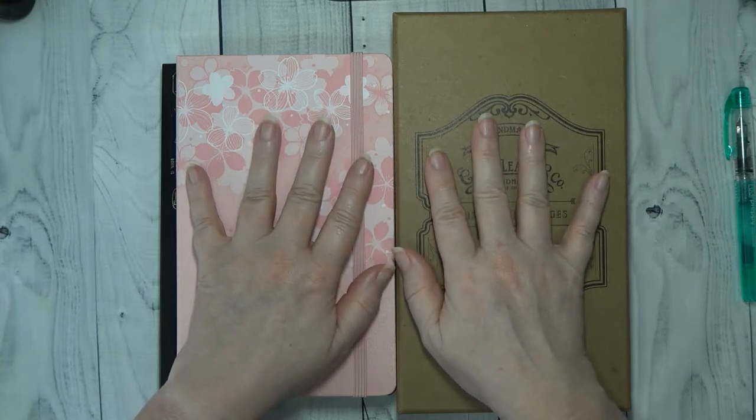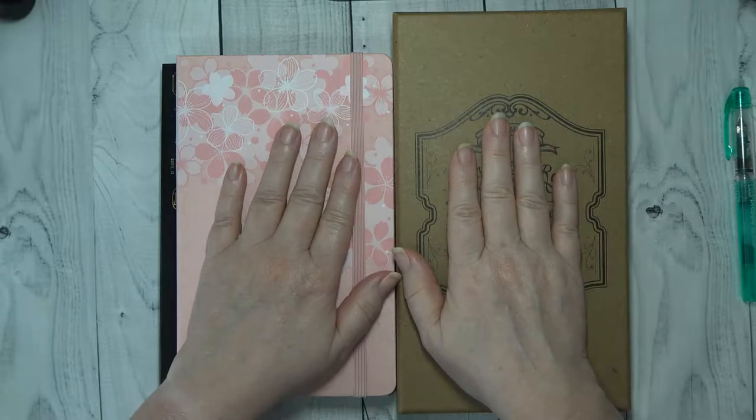Hey guys, it's Wendy here with Wendy's Plans and today I am going to show you the tools and things that I use for journaling. So stay tuned!